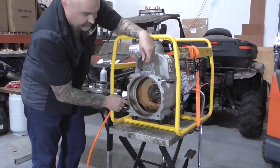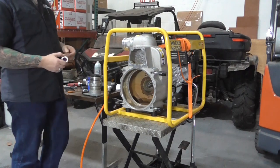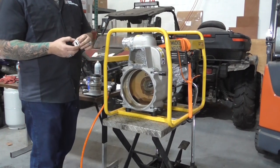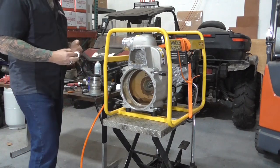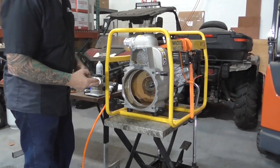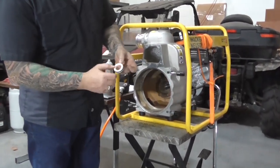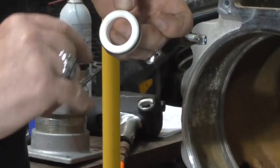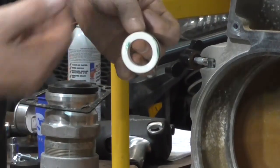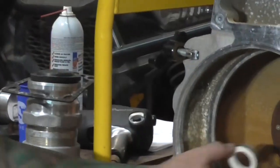Now we're going to install the new mechanical seal. Since it presses in with that little O-ring, put a little bit of grease around the O-ring to make it easier. Before pressing it in, check the orientation: the back side has a couple of grooves that go towards the engine. The flat, smooth side needs to be pointing outward.